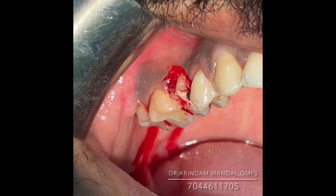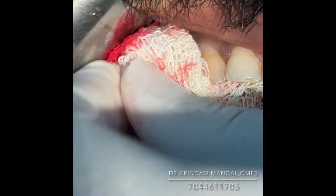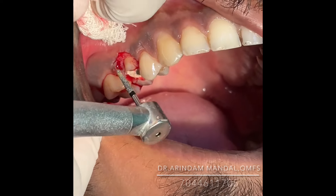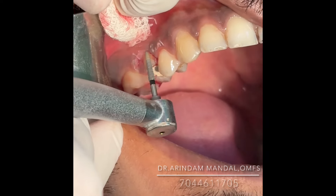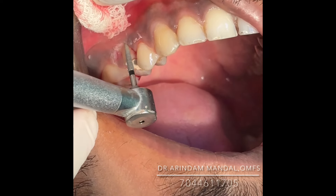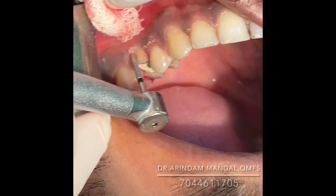I'll trim this part of the bone. We are removing this small part of the bone — yes, this small part of the bone will be brought up to the gingival margin level.